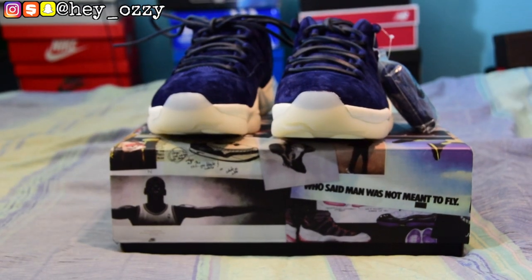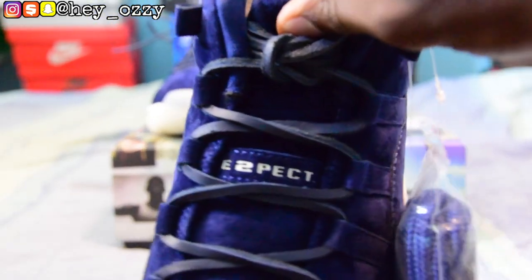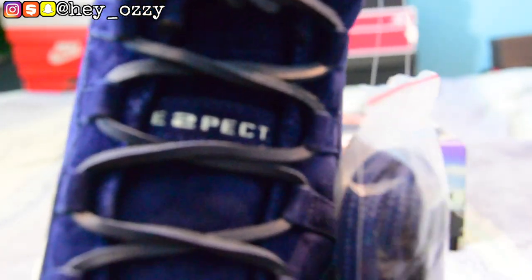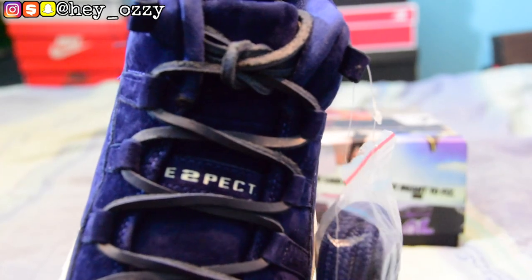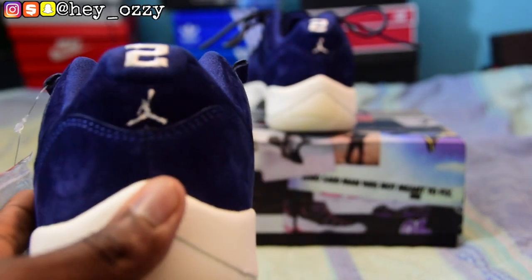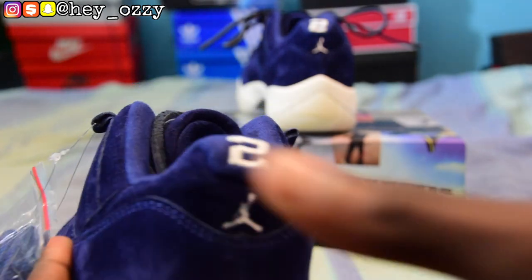Looking at the front of the shoe, it says 'Respect.' Let me focus that for you. It says 'Respect,' but the S is also a 2, which is pretty cool. Yeah, the S is a 2, which is pretty awesome. And on the back it says 2 on both shoes.